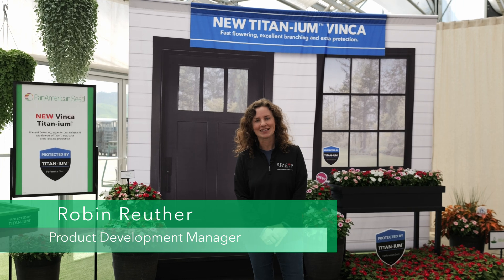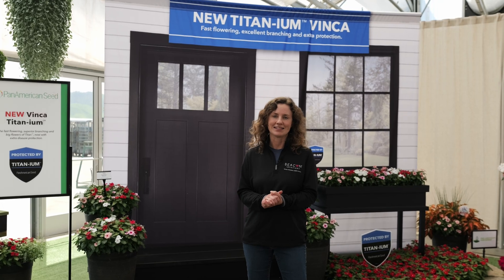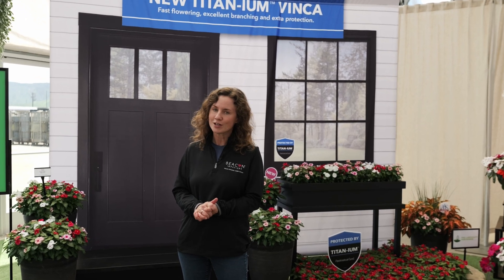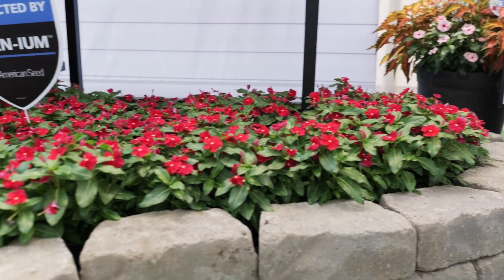Hi, I'm Robin with Pan American Seed here to introduce our new series Titanium Vinca. This series has the fast flowering, superior branching, and large flower size of our Titan Vinca, but now with extra protection with a verified disease resistance.